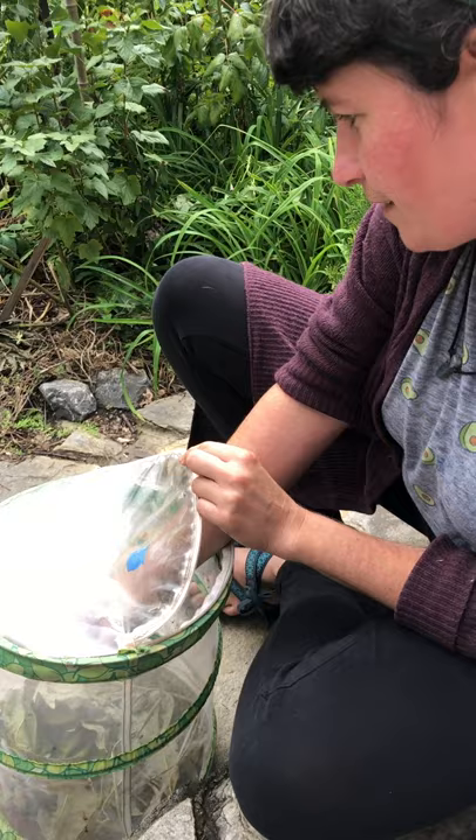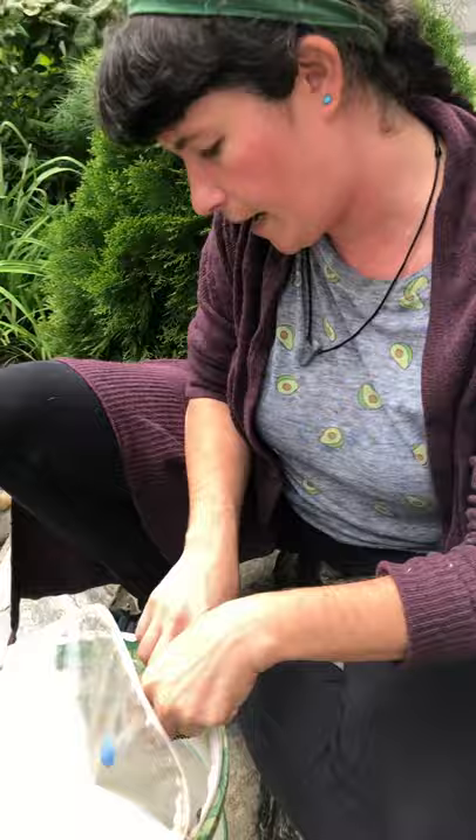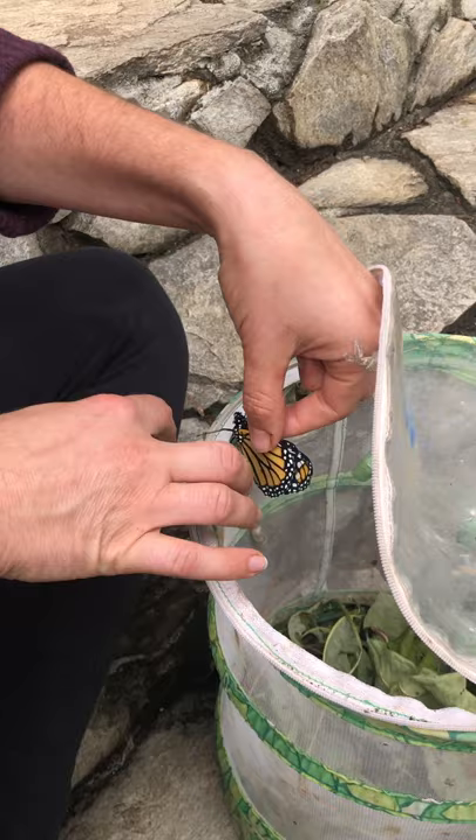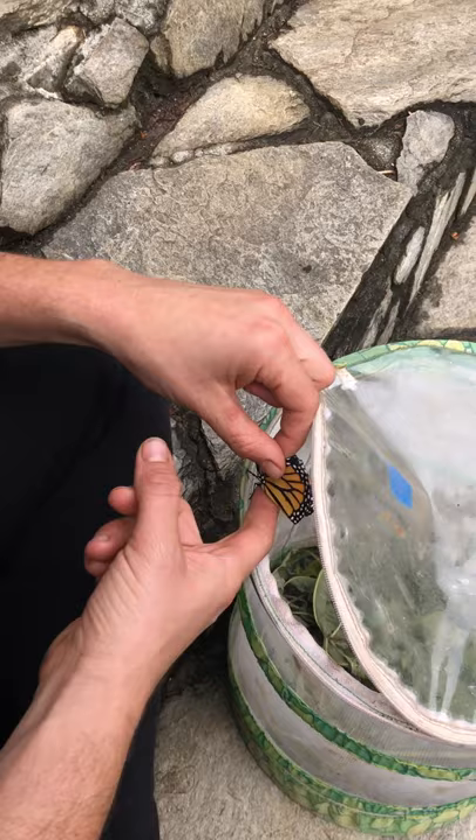I'm going to grab the butterfly by its leading edge of the forewing and then try to get it to let go. It's going to be freaking out a little bit. Okay, and then I'm going to get my sticker.